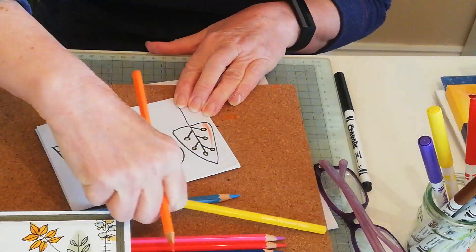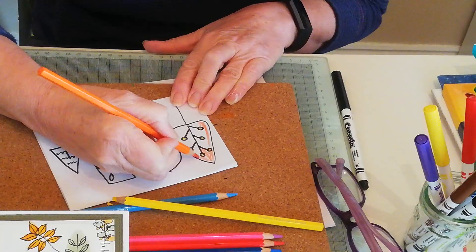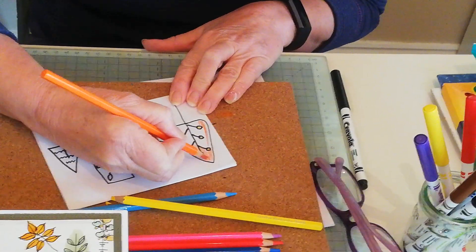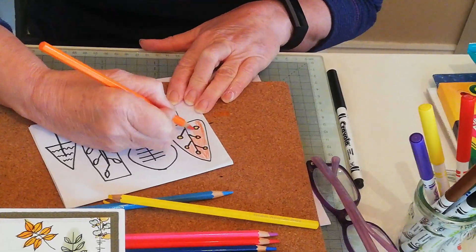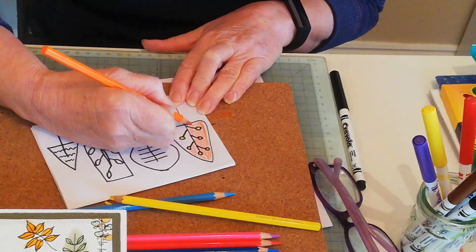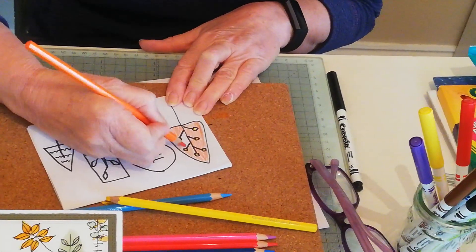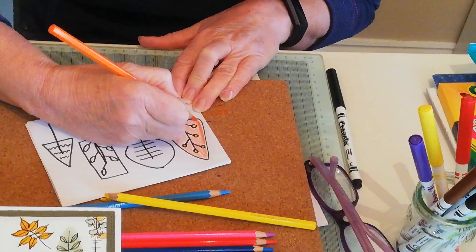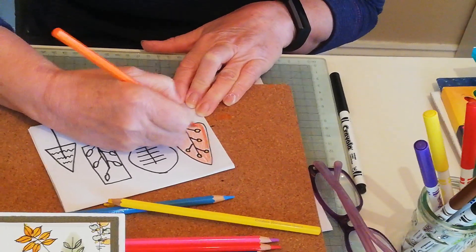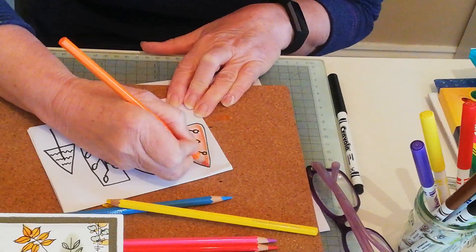This yellow hasn't shown up too well on the camera but again, you take your time and do a good job of it. I'll just colour in one tree and let you do your own colours. I always tend to make one side of whatever I'm drawing a bit darker than the other because that's where the shadow would be.